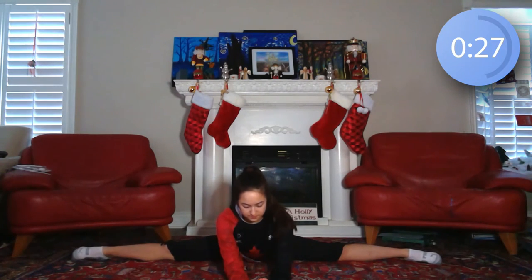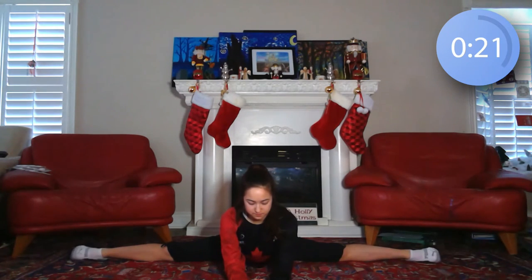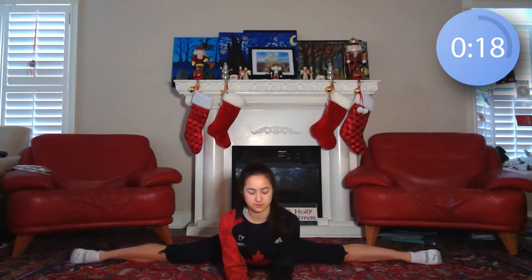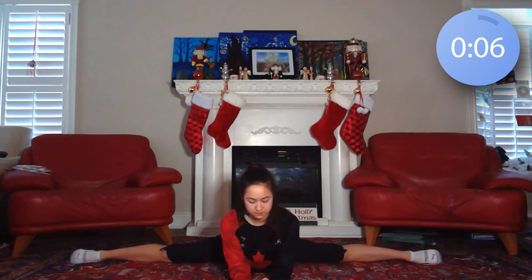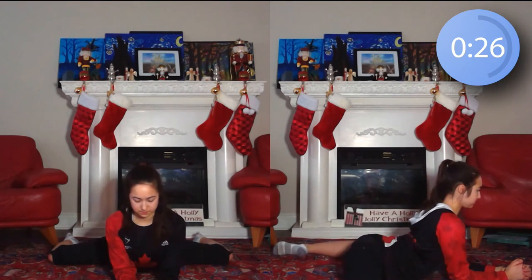Coming into a middle splits or straddle position, we're now gonna start stretching our middle splits. If you can't go all the way forward like I'm doing here, just open your legs as much as you can and walk your hands as far forward as you can. Now just bending your legs back, we'll sit in this sort of froggy position for the next 30 seconds.